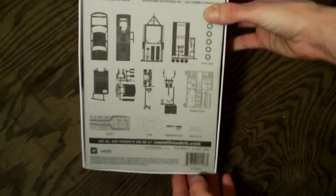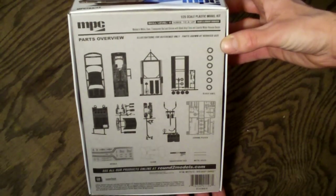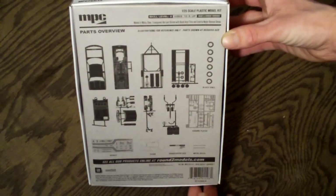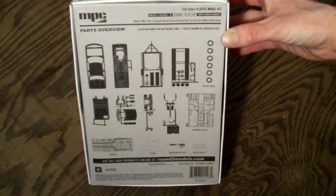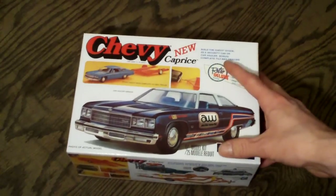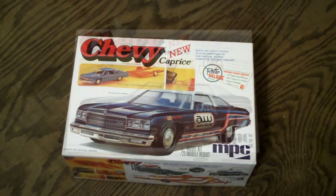On the back — which is what I like about these MPC models — you have the parts overview showing exactly what comes in the box, what all the trees look like, decals, clear parts. It's a skill level 2 kit, which means you will need paint and glue to complete it. You can build it according to the box art or any way you want. Now let me open this up and show you guys what all comes inside.